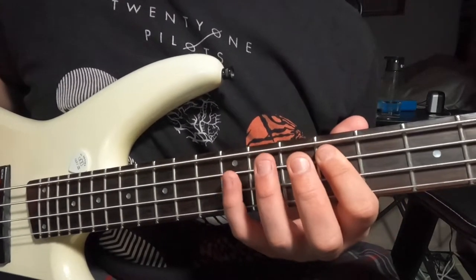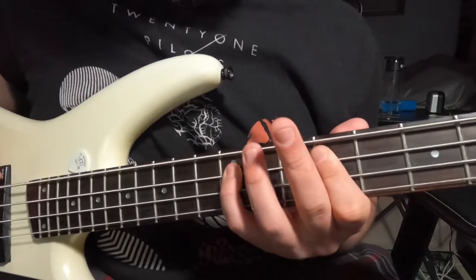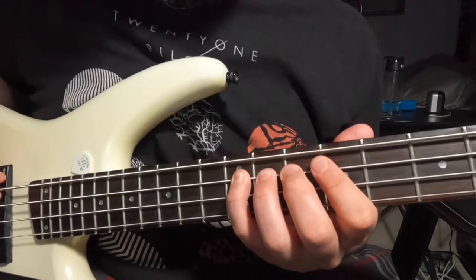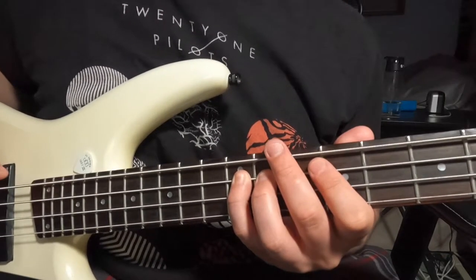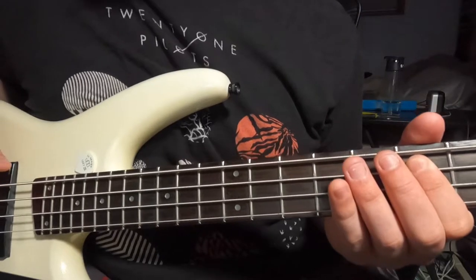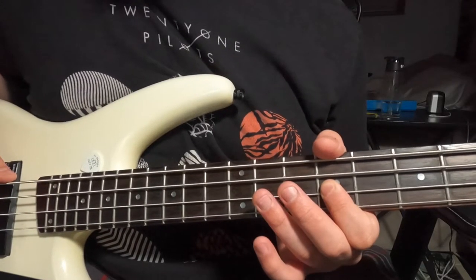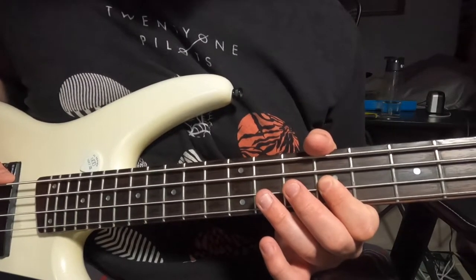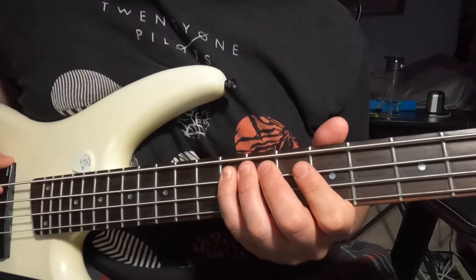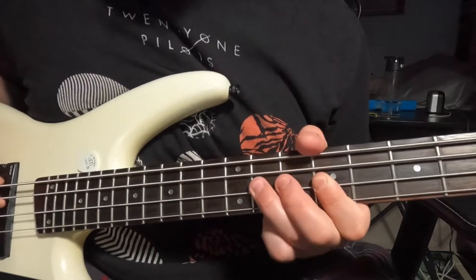Then we move back up to that twelfth fret of the A string and hit it twice. Then we go down to that seventh fret of the A string as promised. Then we go to the ninth fret of your D string, and either hammer on or pluck to the eleventh fret of the D string. So after twelve on the A twice, seven on the A, nine on the D — hammer on or pluck to eleven on the D.